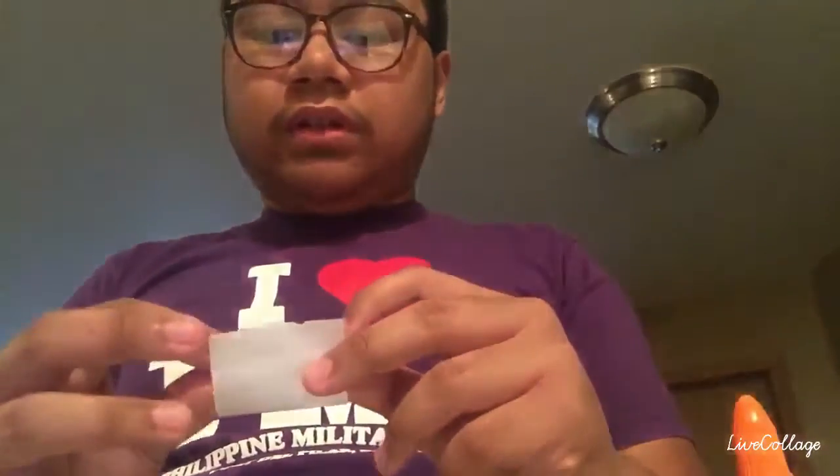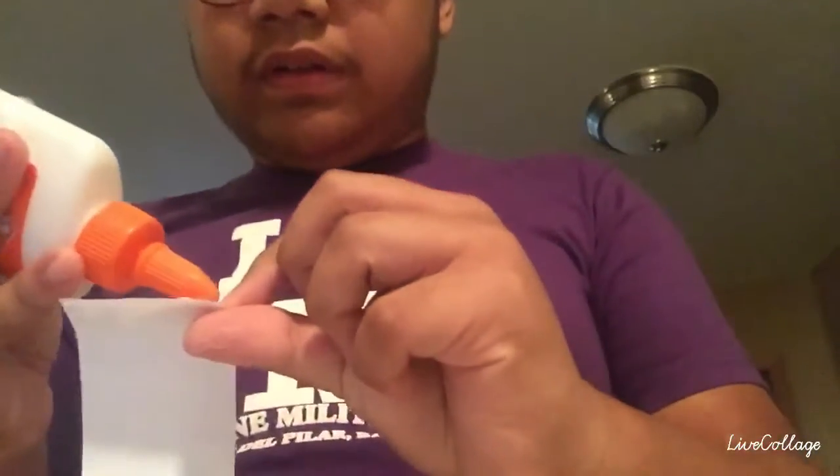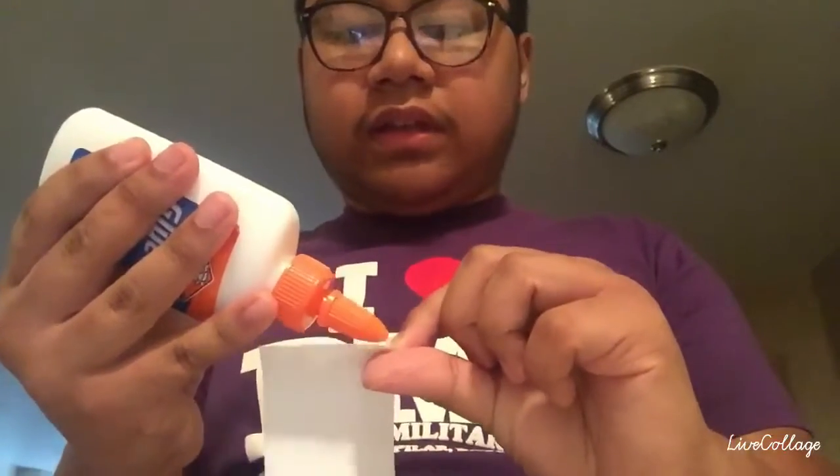Second, grab the glue and roll it. Better make sure you get any edge — it doesn't matter which side — but as long as it's this edge, and glue it. Make sure not exclusively, just enough. Then roll it like this, and just let the glue dry for a while.